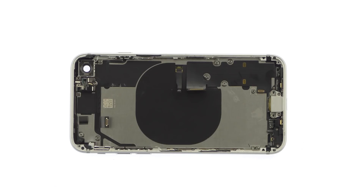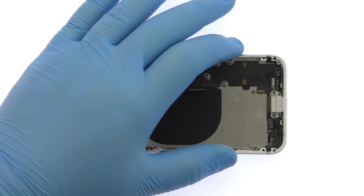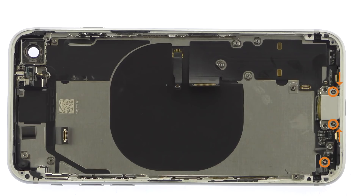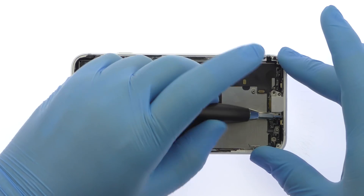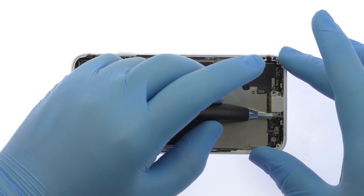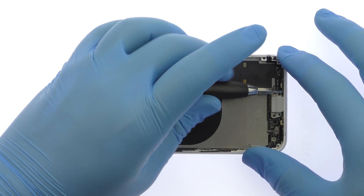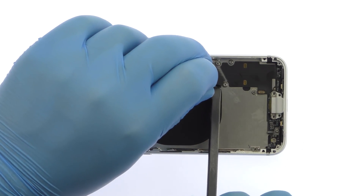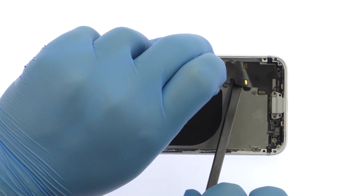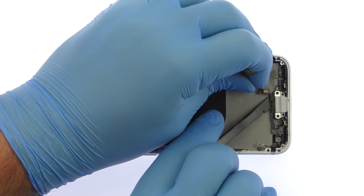Remove the two Phillips screws and then tweeze out the barometric vent. Remove the following five Phillips screws — these screws are different sizes, so be sure to remember where they go. The iPhone 8 lightning connector assembly is moderately adhered to the rear case, but with a little help from the spudger, it is readily removed. This everything cable includes the lightning port, an antenna, and two microphones.